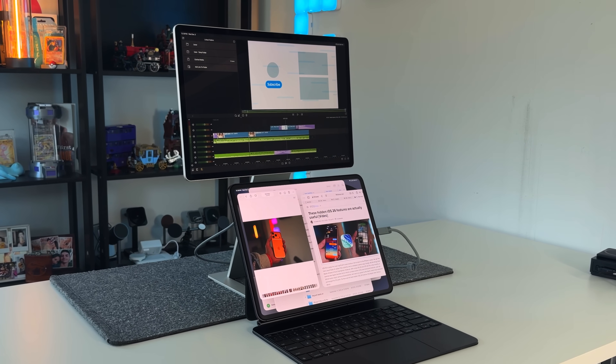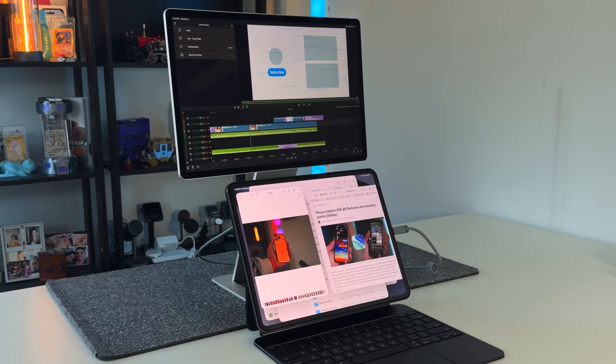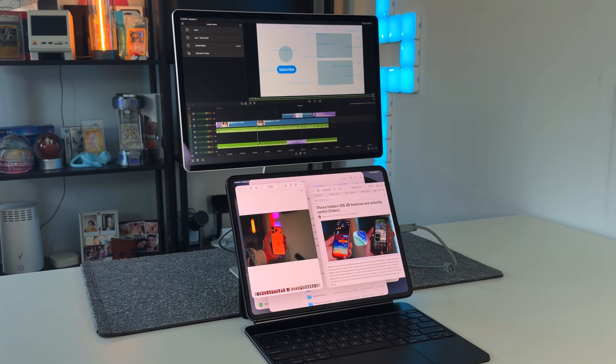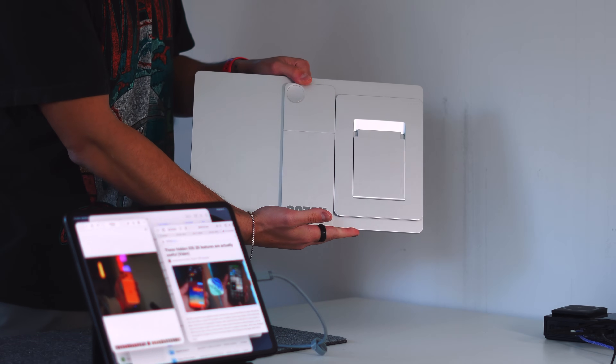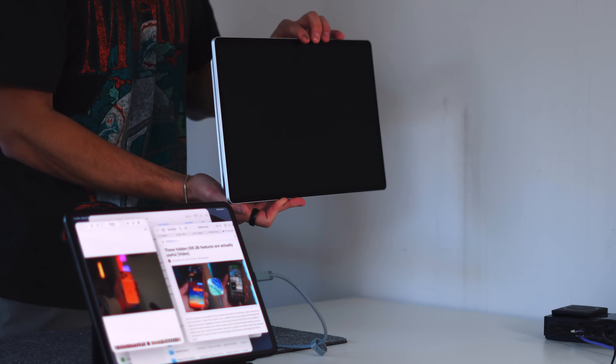Let's talk about the design, the magnets, and the modularity, because that's what really drew me to it. I saw a YouTube Short about a year ago highlighting this Satsu monitor, and there really isn't much out there in terms of people reviewing it honestly. The first thing that drew me was the overall package — it comes in two pieces: the actual stand itself, which is magnetically attached to the rear, and then the monitor itself. It's a two-part design.